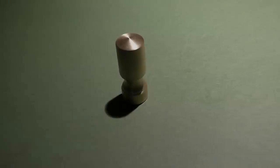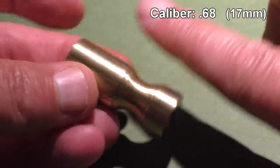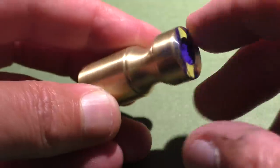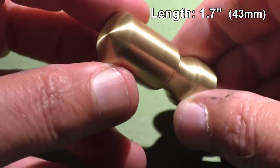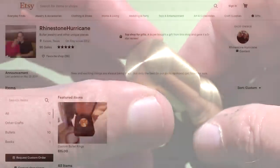Evan is back again with another design he calls the Knob Goblin, made of solid brass. This thing is extremely heavy at two ounces. It's a Diablo shape, just really long, and with these really long projectiles the issue is always stability — can we keep it stable?